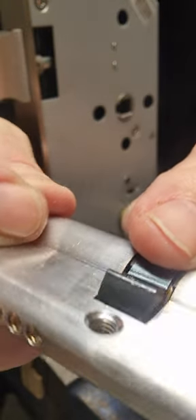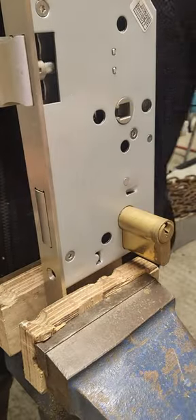The lock still won't come out because there's a small black piece that normally protrudes a bit as an extra safety precaution, in case someone takes the screw out — if the screw falls out, the lock still won't slide out.